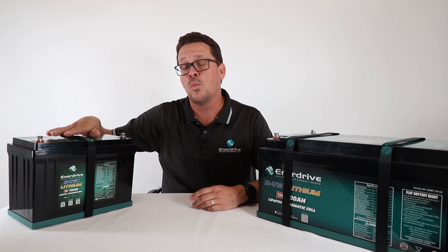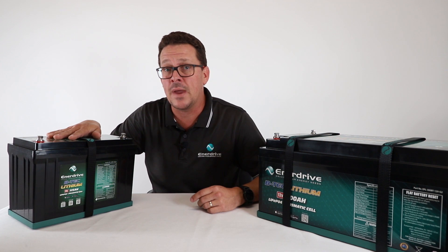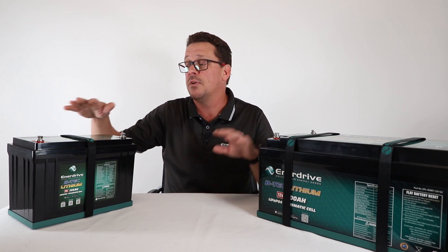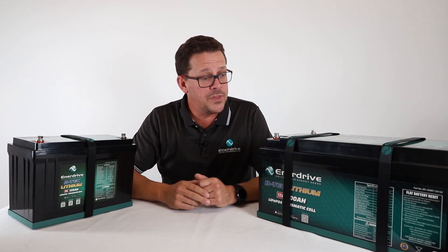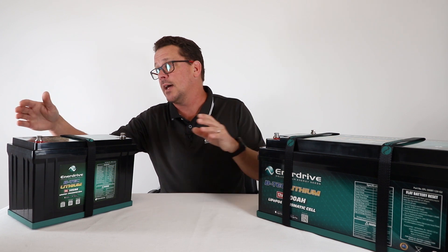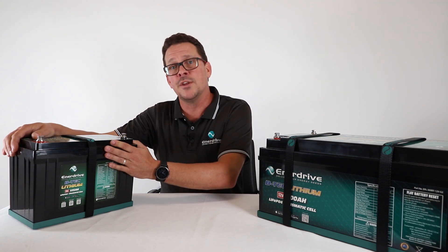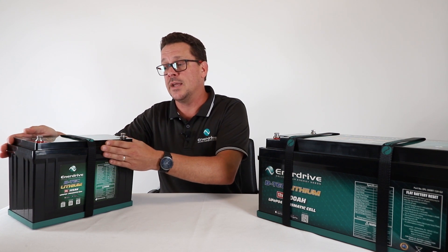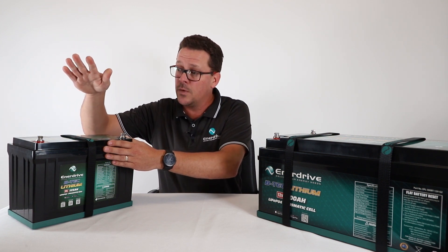Always keep those discharge ratings in mind when sizing your inverter. If you haven't seen it, jump back to our YouTube channel and watch our inverter video, where we run through what size inverter can be run off each of our BTEK batteries. Regarding the serviceable lids, these batteries don't have an IP rating, so they cannot be used on an open deck on a boat or in the tray of an open four-wheel drive. They need to be installed in a dry environment, which we'll cover in the installation section.